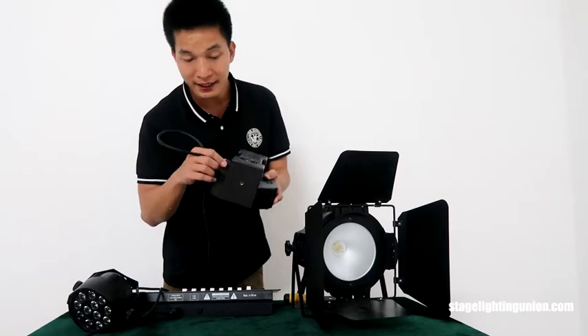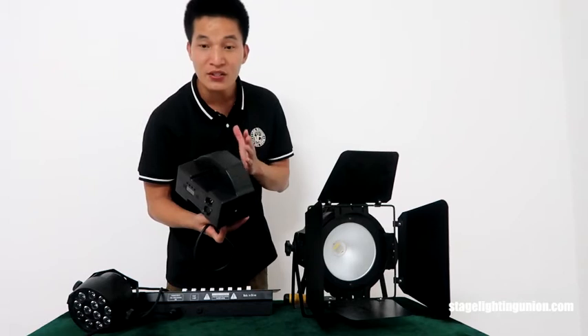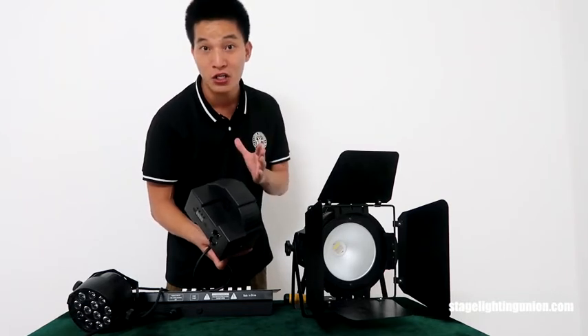Many people say that the power cord here will be easy to pop out, and it is really noisy when it is working — the fan is noisy — which is not good when you are using it in the church.